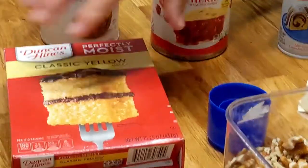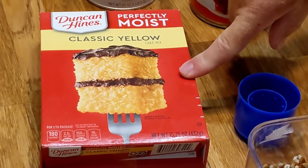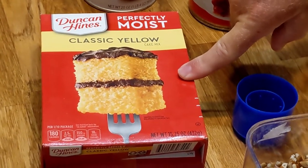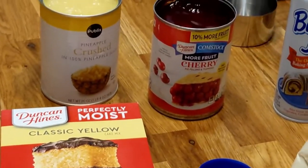We have a box of yellow cake mix. It doesn't really matter what kind — just a yellow cake mix. And if you want to use a different kind of cake mix, you can use white, whatever, but yellow is the standard for this.